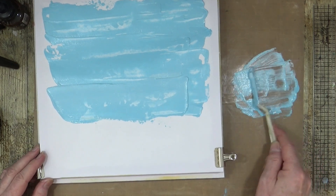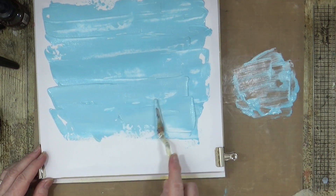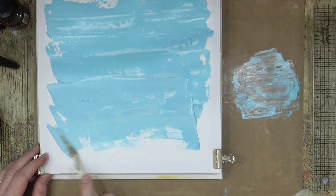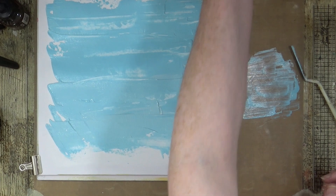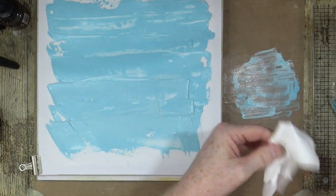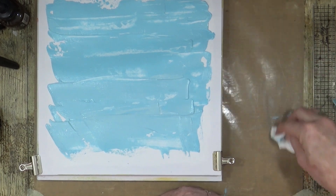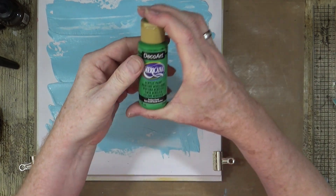This paint has got some texture to it, which is cool. I'm going to scrape up as much as possible, grab a wet wipe, and quickly remove and clean some of it up. Because what I want to do now while this is still wet is bring in some of that green.